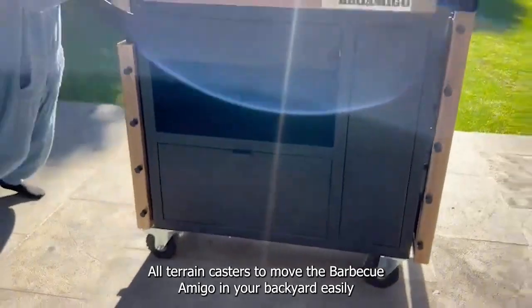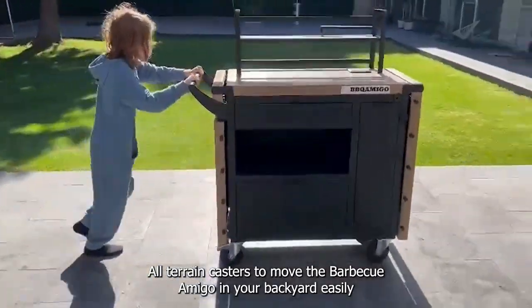Move it around. All-terrain casters let you move the BBQ Amigo around your backyard easily.